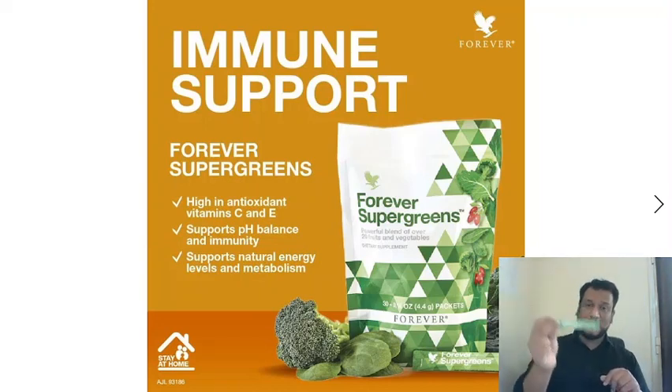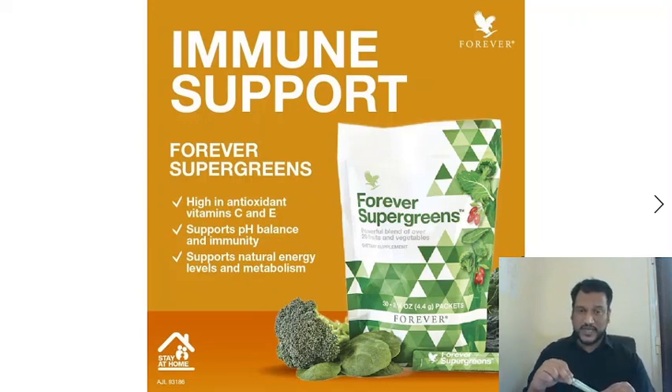I will tell you how to use it. This pack contains 30 sachets, and each sachet is 4.4 grams. One sachet per day is enough for you — use it once every 24 hours.